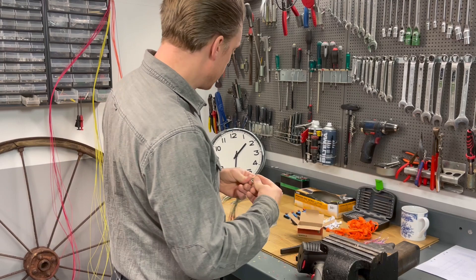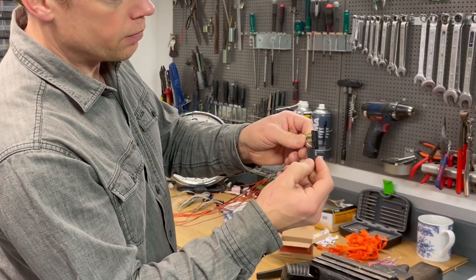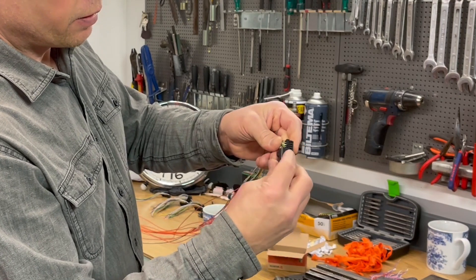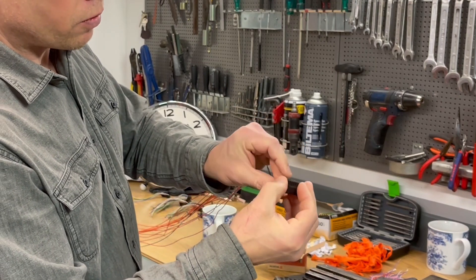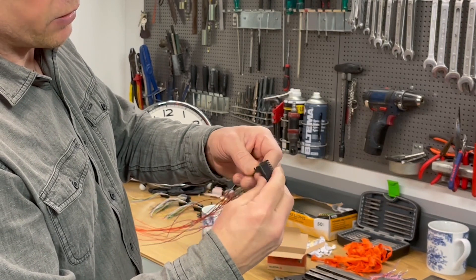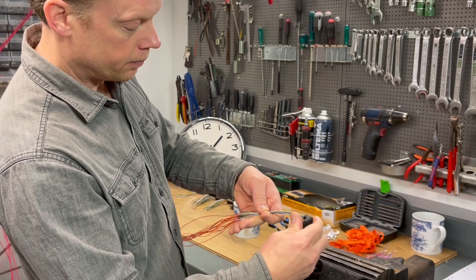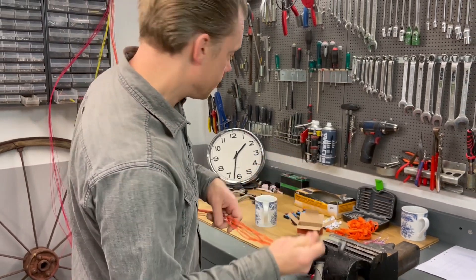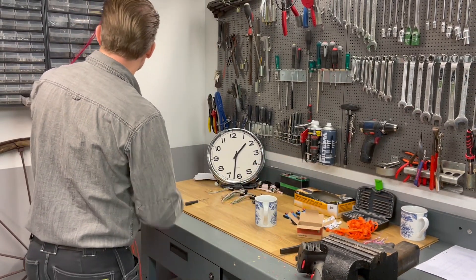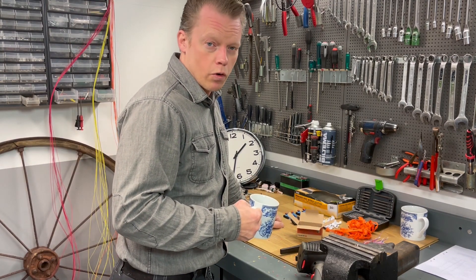Before I do that I will just put on this cap here, and when doing so I also lock the connector pins one extra time. That's good. So let's speed this up a little bit more.